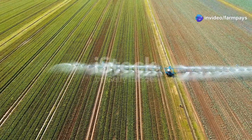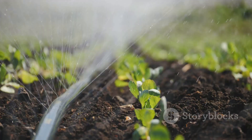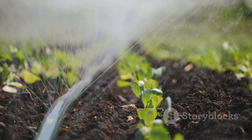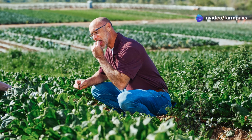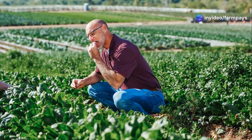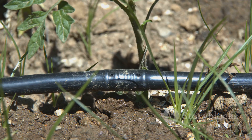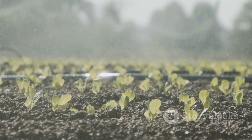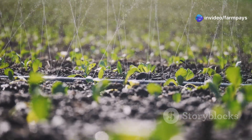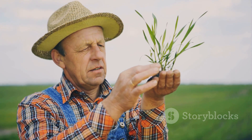Now let's talk spacing. You don't want to crowd your plants with poorly spaced emitters. The key is to match the emitter spacing to the water needs and root systems of your crops. For thirsty, wide-rooted crops like corn or melons, a wider spacing of 12 to 18 inches between emitters will ensure deep, even watering. For more compact crops like lettuce or spinach, a closer spacing of 6 to 8 inches is ideal. The goal is to create a consistent moisture zone along the root line.